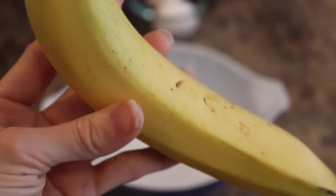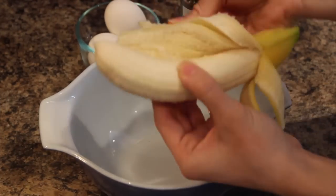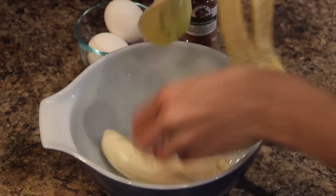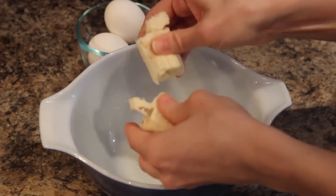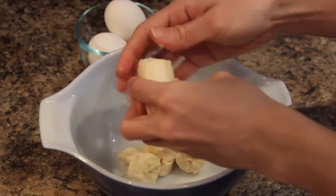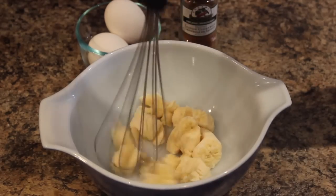We're going to take our banana, peel it, and mash it up into our bowl. You can cut it up if you'd like, but I just like to mush it up with my hand. I always take that end part off — I don't like that. Comment below if you take that out too. I'm just mashing up the banana with my hands a little bit and then I'm going to take the whisk.